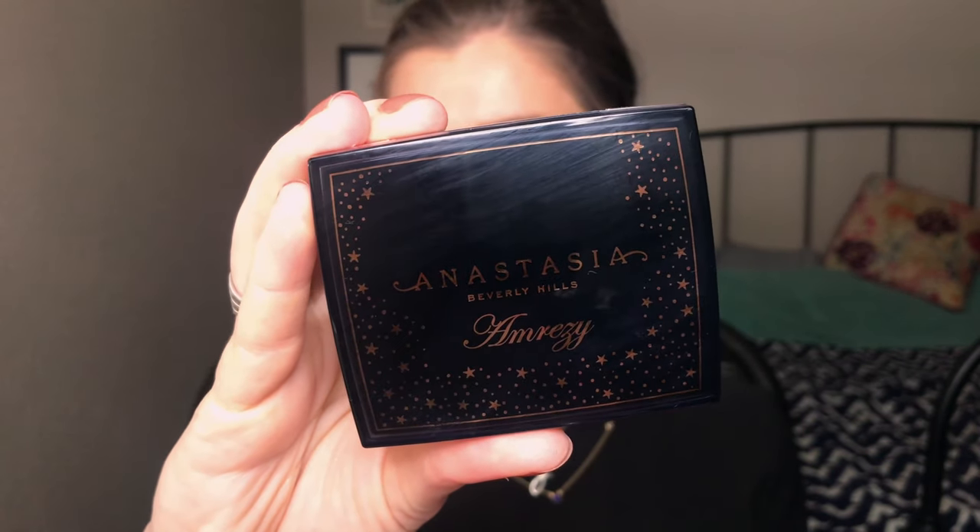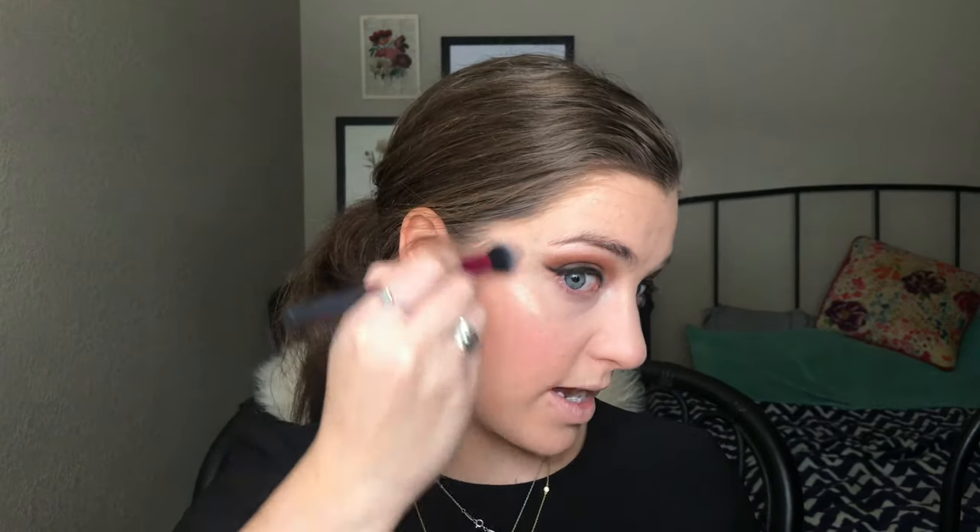For blush I'm using the Tarte Amazonian Clay blush in Risqué — one of my favorites, a really nice neutral color that lasts a long time. Then I'm going into one of my current obsessions: the Anastasia Amrezy highlighter. I know I'm late to the game but it's a good one. I'm using a Real Techniques setting brush — it's supposed to be for under eyes but it's the perfect size and shape for highlighter. I'm also applying some highlight to the brow bone area with a domed brush.